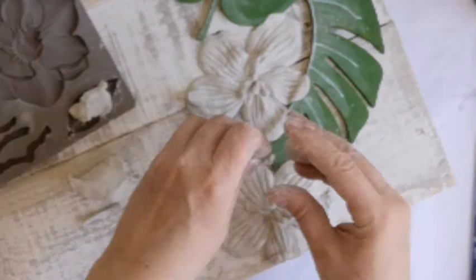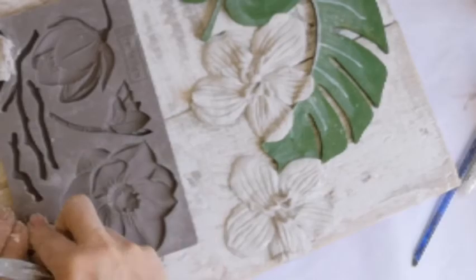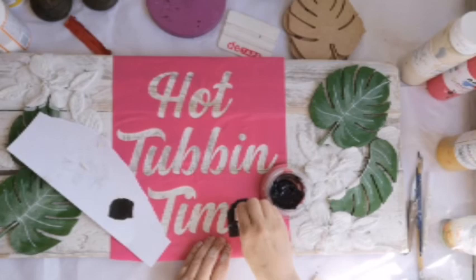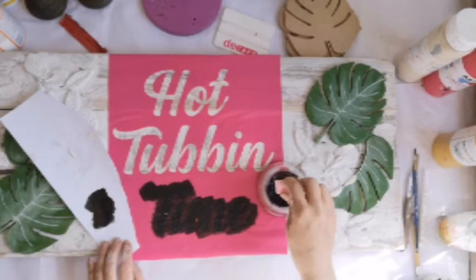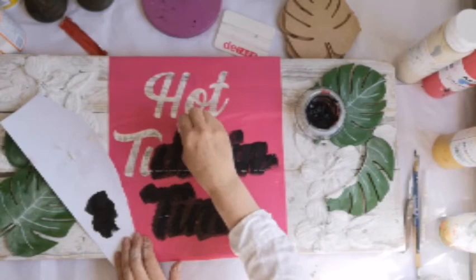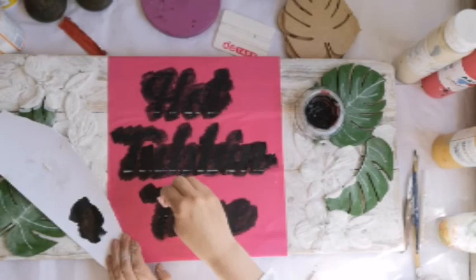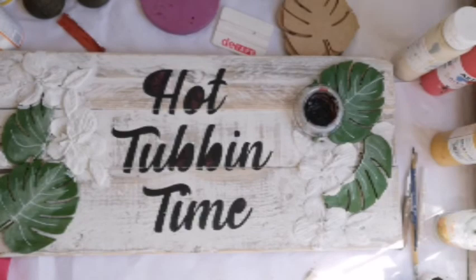Maybe you don't want to do hibiscus flowers — I chose them because of the hot tub theme: sort of tiki hut, summer vibes. This one is going to be for sale, so I'm taking my time and making sure I do a good job. I've got my 'Hot Tubbing Time' stencil on now and I'm using a makeup application sponge — just doing what I normally do. I hadn't added plaster of paris to this stencil mix. The words 'hot' and 'tubbing' came out fine, though 'time' was a little not to my liking. I'm picking out the middles and weeding them out — the words came out just the way I was looking for.